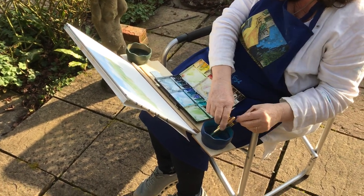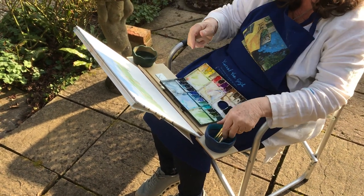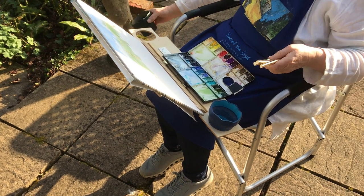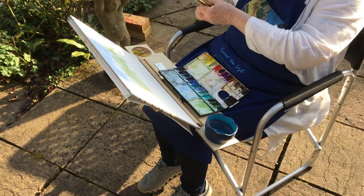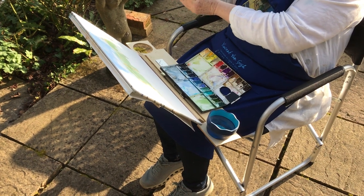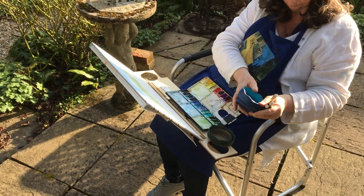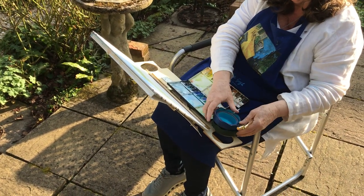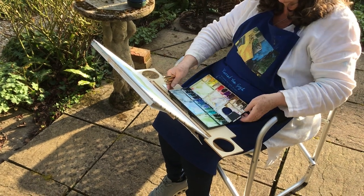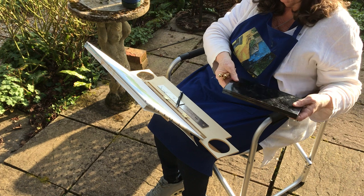We're now packing up. Those collapsible beakers are very useful when you're painting outside and wanting to carry equipment around.